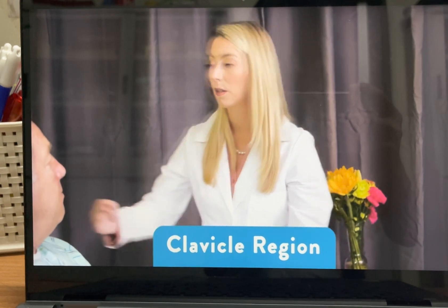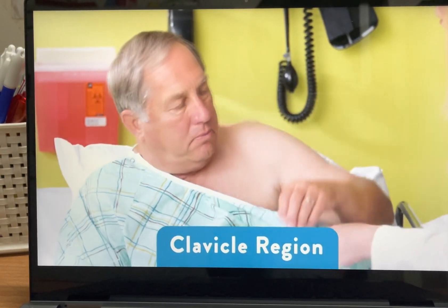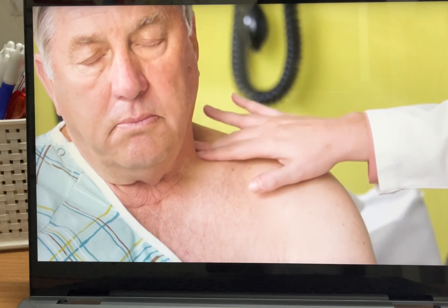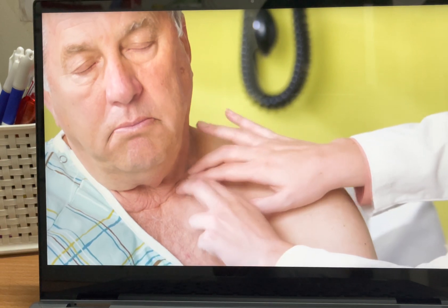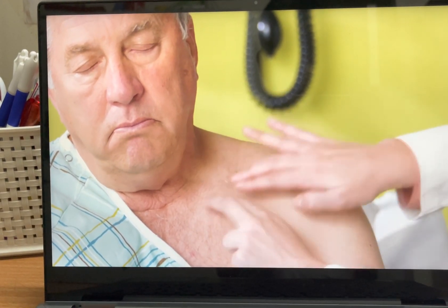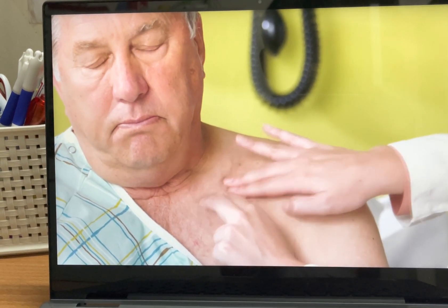I'll be looking at your clavicle bone, which is located right here. I'm assessing for any indentation here. I'm feeling above — I've got a nice trapezius muscle — and underneath, I'm seeing if I could slide my fingers underneath that clavicle bone.